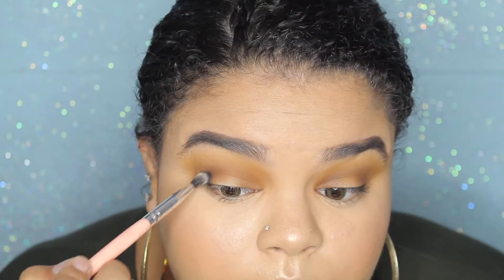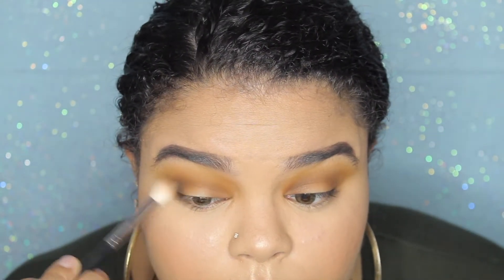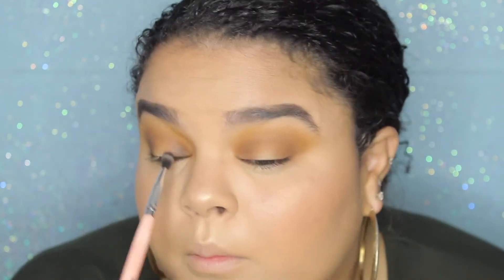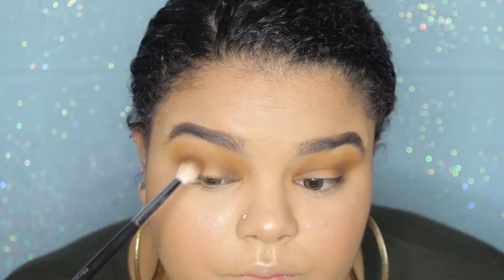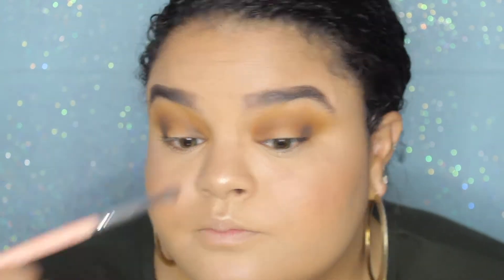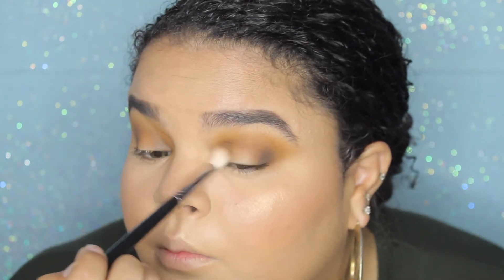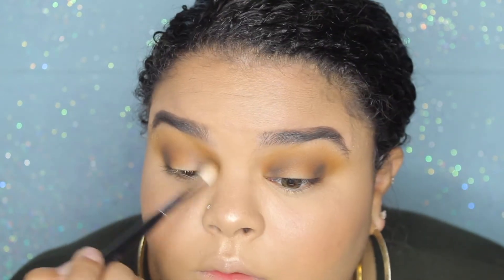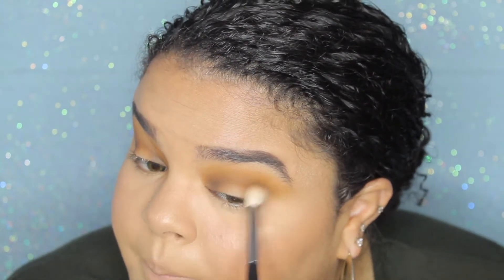To deepen the crease further I'm going in with the black shade called Whiz and doing the same thing I did with Stone — placing this on the inner and outer corners of my eyes and blending it out so it's blended with all the other colors but still very pigmented. I'm going back and forth between a small detail crease brush and a fluffy crease brush to put down and then blend the product. Then with the fluffy crease brush I'm going back in with the shade Stone to help blend out the Whiz shade and make sure everything is seamlessly blended.